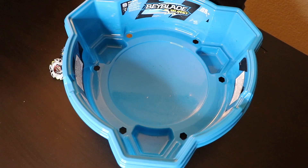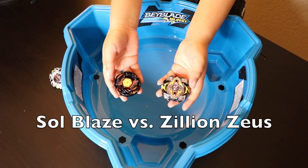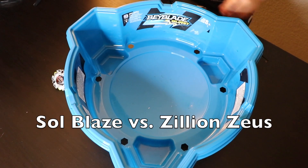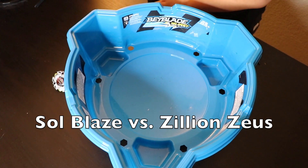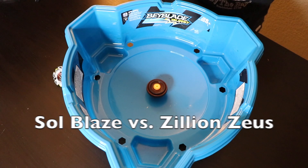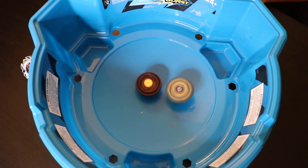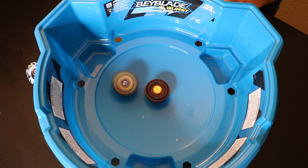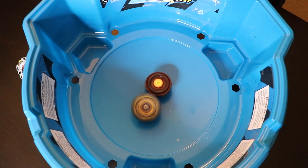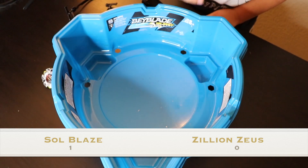Now I will be battling this guy against some other bays. I will be versing Soul Blaze against Zillion Zootron. So now Zillion Zootron lost.